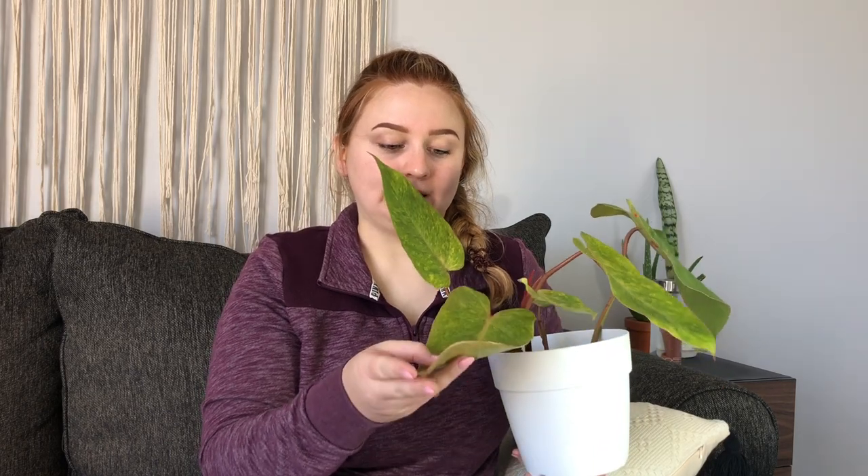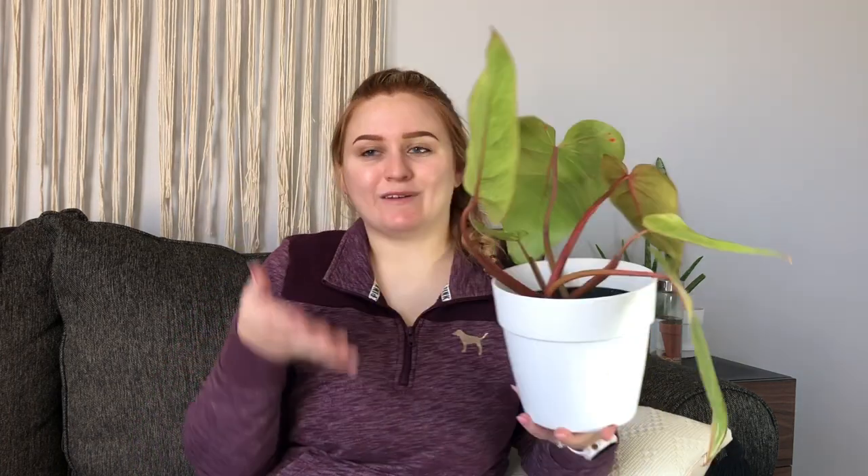Next I have the philodendron painted lady. This was the most recent leaf that came out — it just finished turning green. It was actually neon yellow for a while, and I didn't realize when they first come out they're pink, then go to yellow, then go to green, which was really exciting to see. As soon as this plant dries out I'm going to repot it, because I want to put it on a moss pole — both because it'll grow larger and because it's a bit floppy right now.